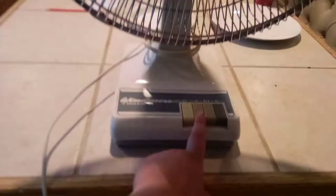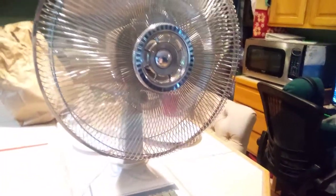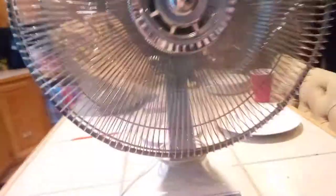Start off on low — here we go. Look at the wind stream. It's kind of hard to push down. It still oscillates though, which is good.